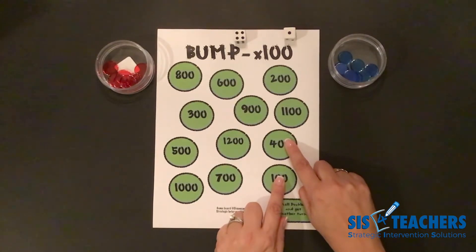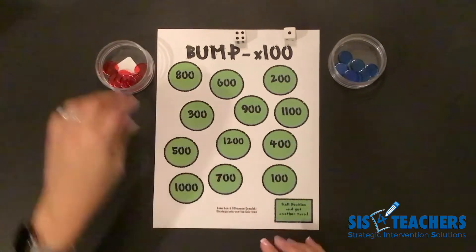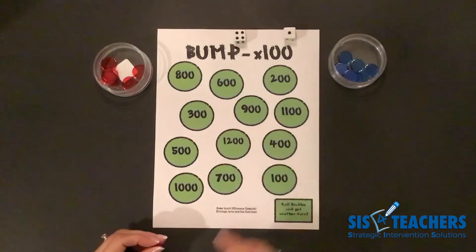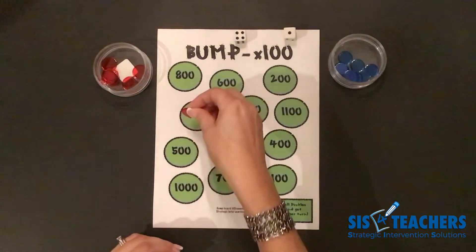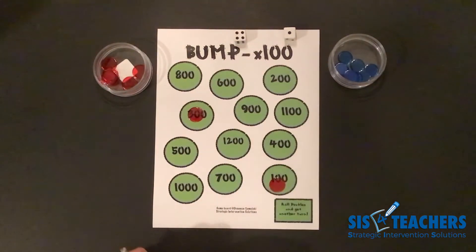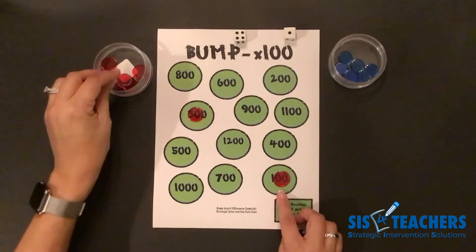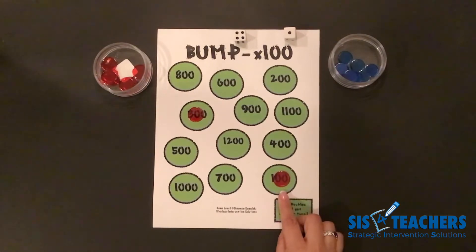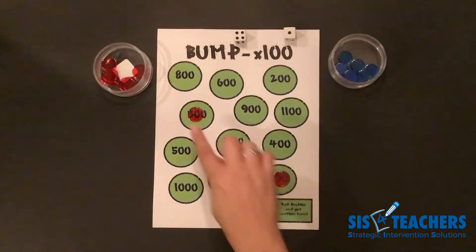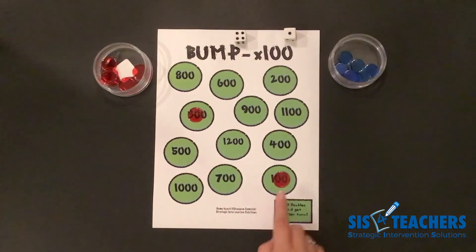I'm trying to think of a way in Bump Unlimited that I might be able to get rid of more counters than just 2. I'm trying to figure out how I can use the board to come up with the total of 500. I think I'm going to do 1 on 300 and put 2 on 100. When I do this, I'm crowning the 100 and I'm unbumpable. If my partner or I need to use the 100, we cannot use it for the rest of the game. But in that turn with Bump Unlimited, I was able to get rid of more counters.